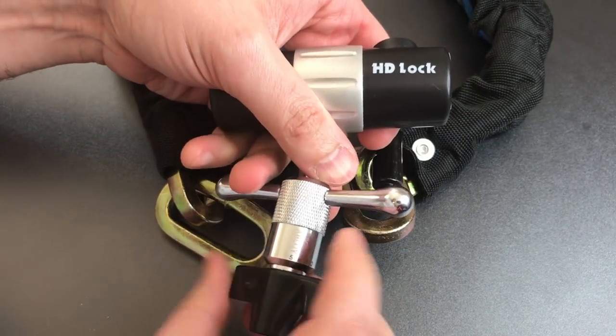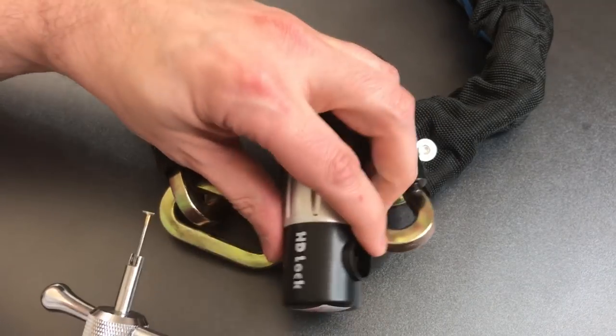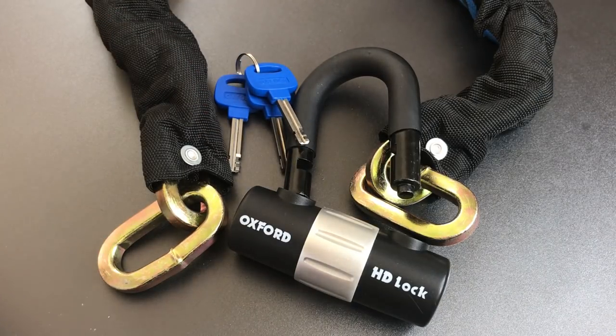I did not feel any false gates in this. It seemed to be a normal, or at least what we would expect from any Chinese-made disc detainer lock, which is what this is. I will call it pick resistant if for no other reason than the tools and skills required to open these disc detainer locks don't tend to be very common. But as far as disc detainer locks go, it's not a particularly hard one to open. That's all I have for you on this Oxford heavy-duty chain and padlock combination, model OF-157. If you have any questions or comments, please put them below. If you liked this video and would like to see more, please subscribe. And as always, have a nice day. Thank you.